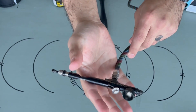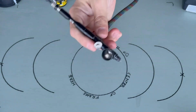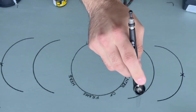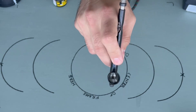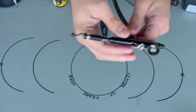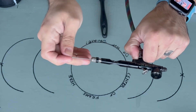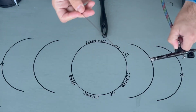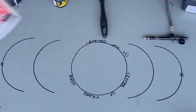This is the Sotar 2020. This is my weapon of choice. It is a dual action airbrush, meaning that you can pull back and control the intensity of the flow. A single action airbrush is when you just push down and it sprays. The tip of the Sotar 2020 is unshielded, and it actually has a super durable needle — very impressive.